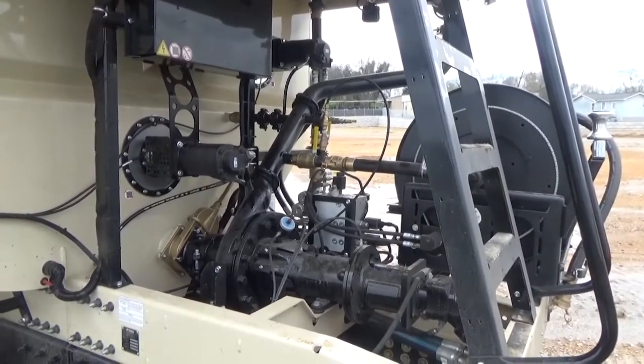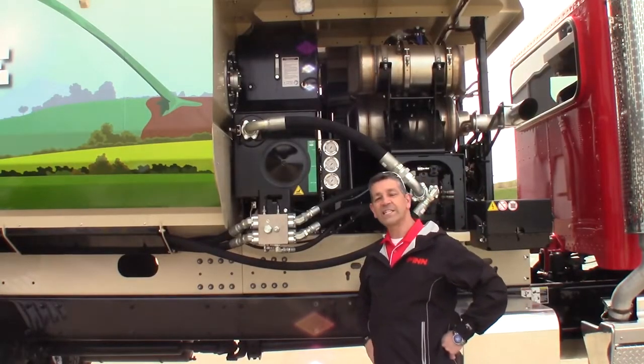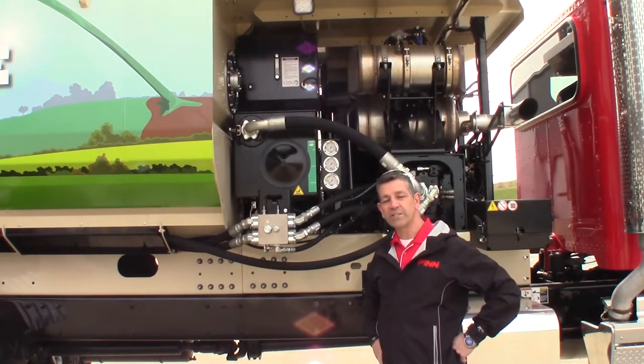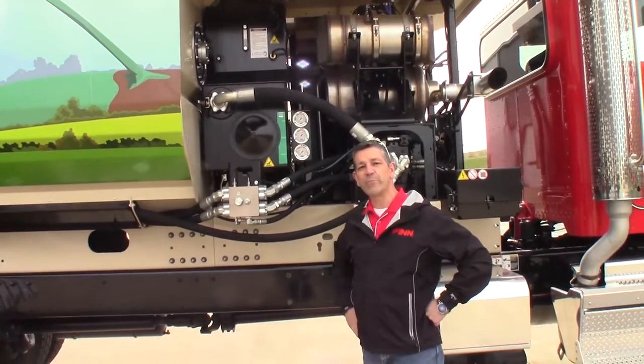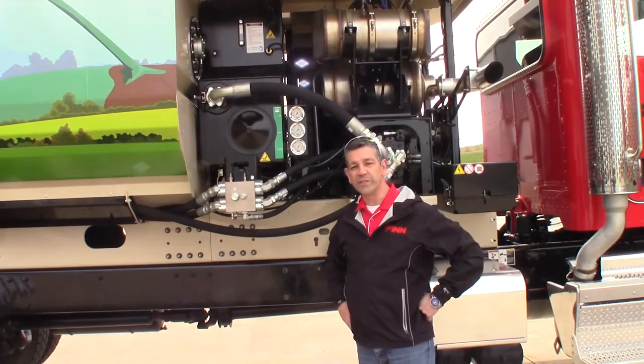Our agitator bearings are much beefier now than previous models. They're robust, tested thoroughly for hundreds and hundreds of hours with no leaks. We are confident that these agitator bearings are going to give quite a life, and it's a great improvement over previous models.